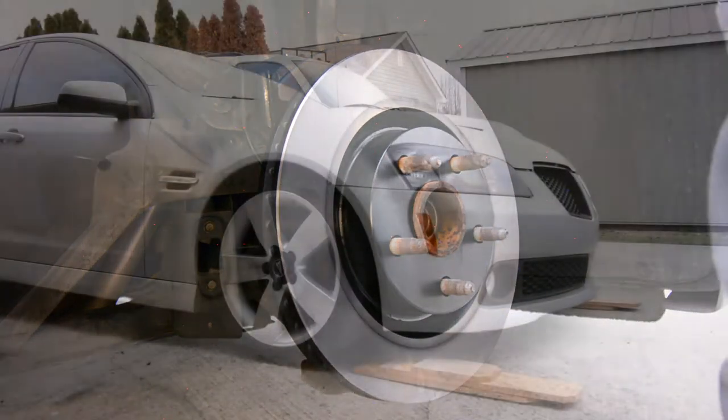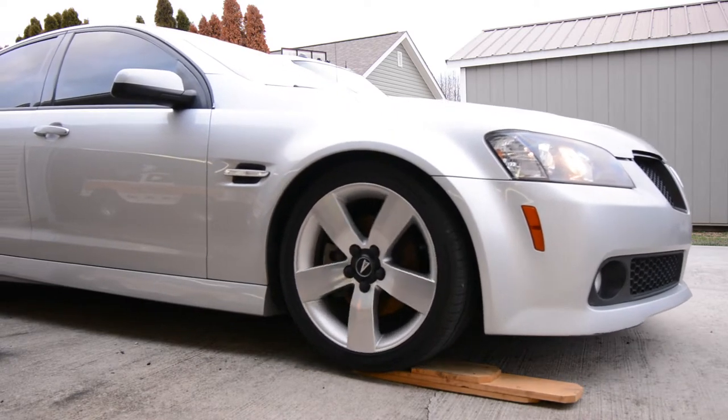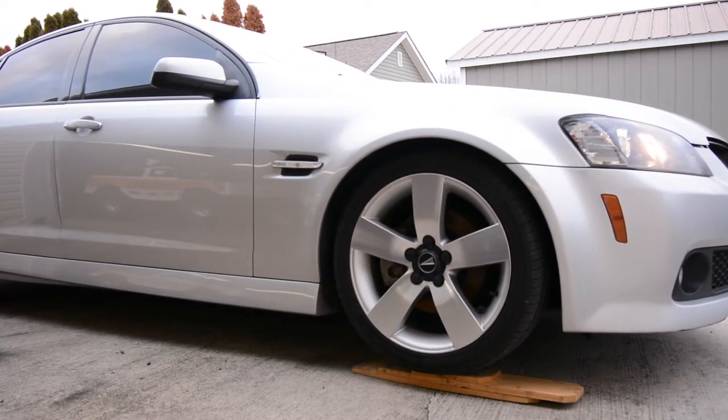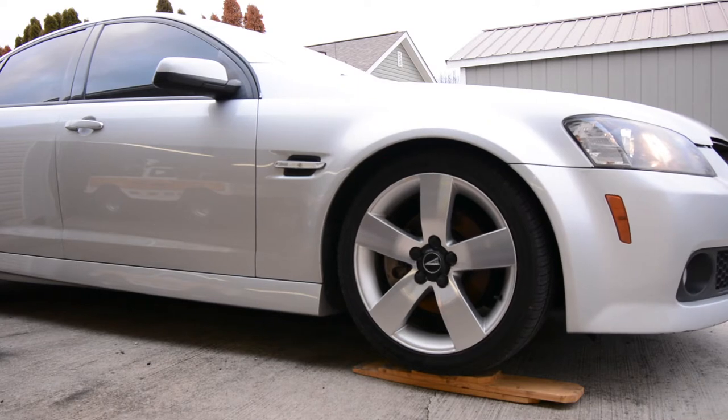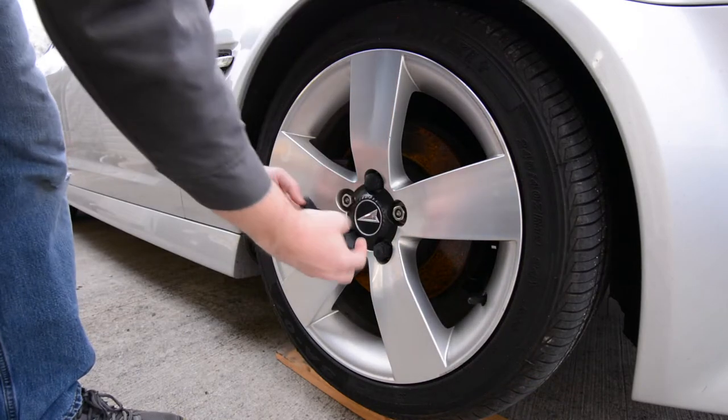The first step is to get this car jacked up and get the front wheels and tires off. Because my car is lowered a little bit, I had to build these little wooden ramps — they come in handy for oil changes too. I drive it up on the ramps so I can get a jack under there, and after I get it up, I can break the lug nuts loose.